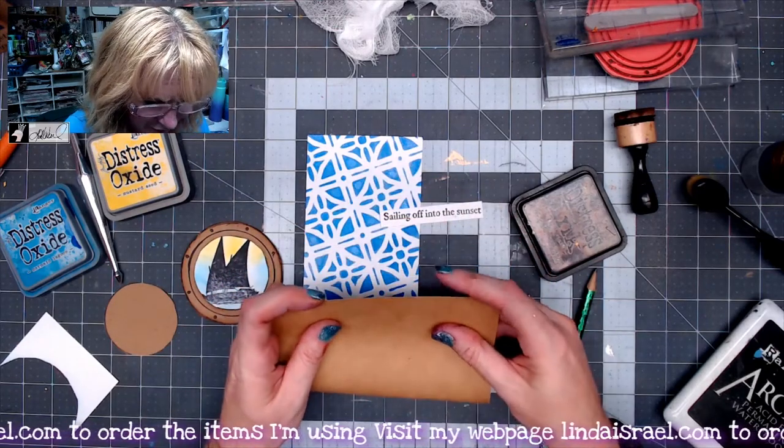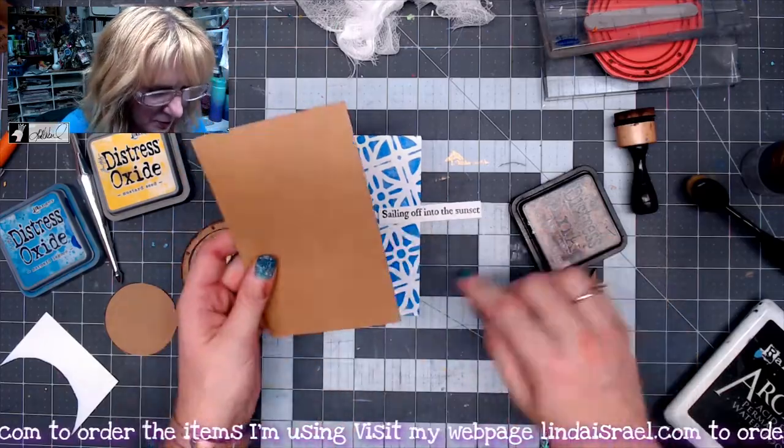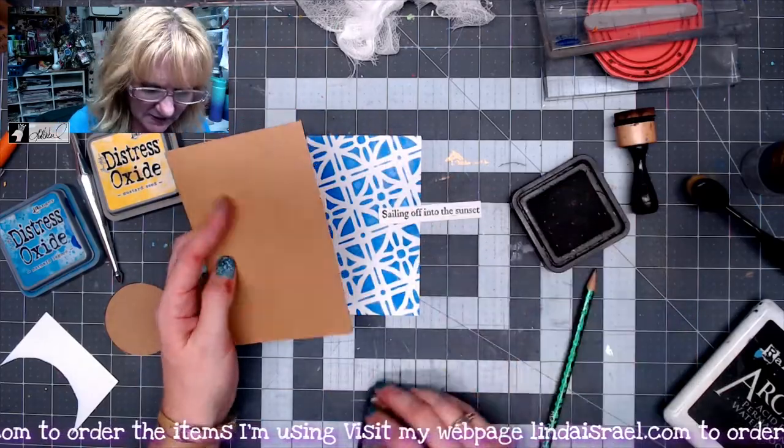It was just a scrap of paper I had leftover and I happen to have a couple of them, so I thought I'd use them. I'm going to apply some Distress Inks on all of these pieces.